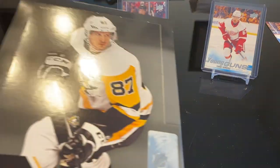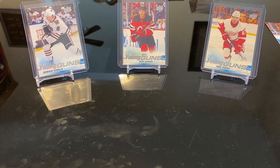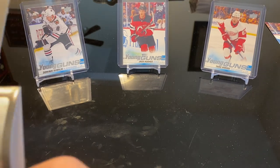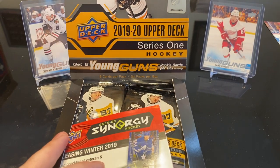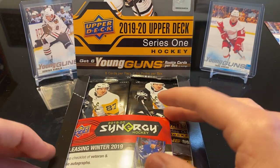So we're trying Hobby. It's guaranteed six Young Guns, eight cards per pack, 24 packs. Hopefully we get some bigger name Young Guns. I'm really hoping for an auto and/or a patch or both. Although beggars can't be choosers, so pretty much anything good I'm okay with. I've just been having fun ripping packs lately.